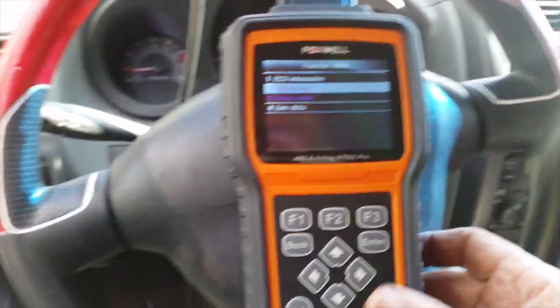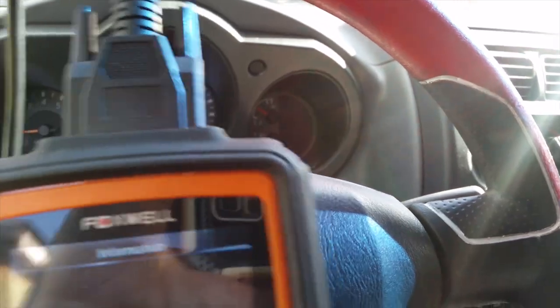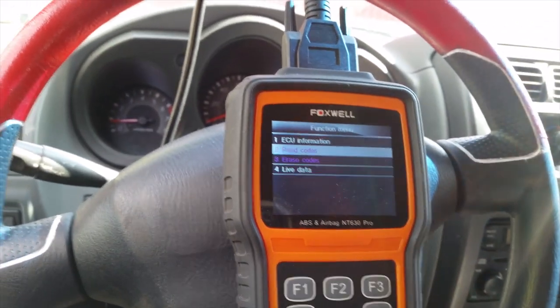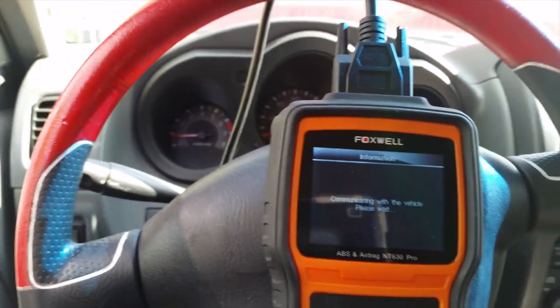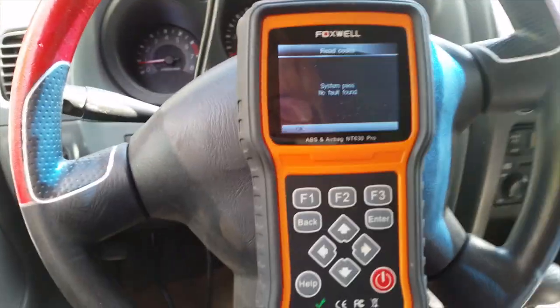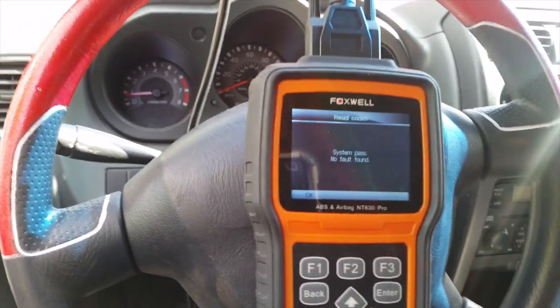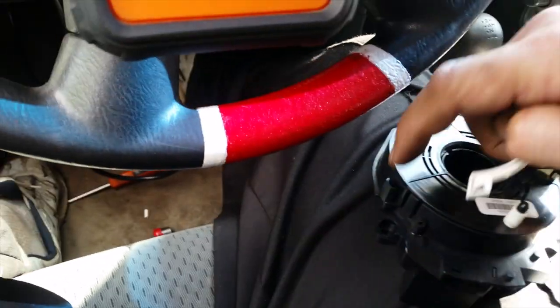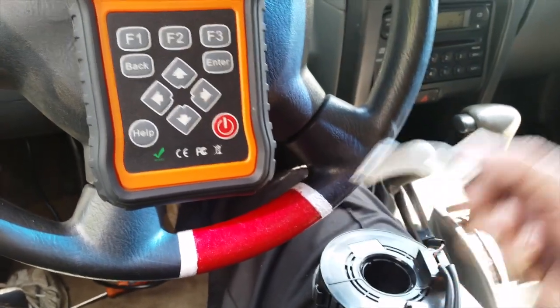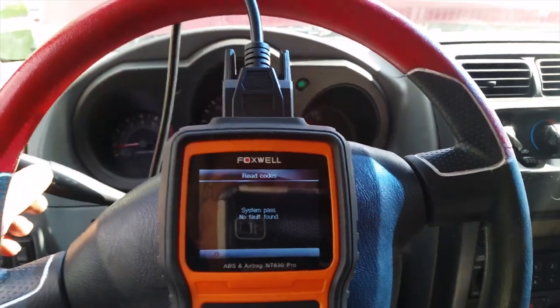About 10 minutes later I went back in and did some more code reading. The light actually went off this time. I think I was supposed to erase both codes — I had erased one but not the second. Reading codes now shows the airbag light is off. The system says pass — no fault found. I'll drive it for three or four days. If it doesn't come back on within 100 miles, then I've fixed it. Turn signals work, horn works, no problem.